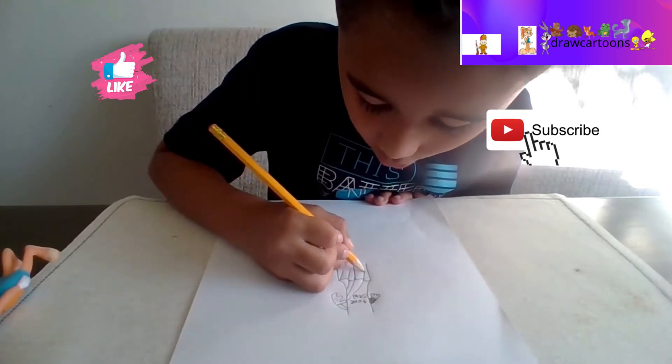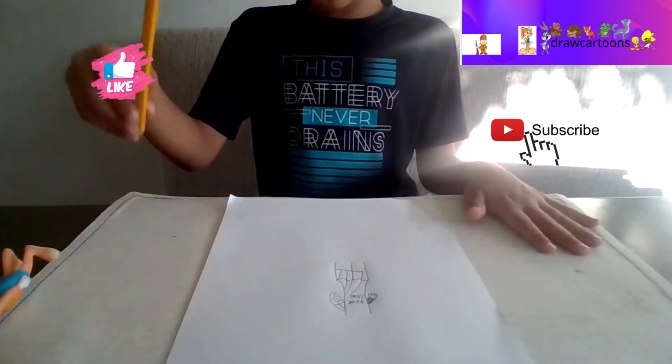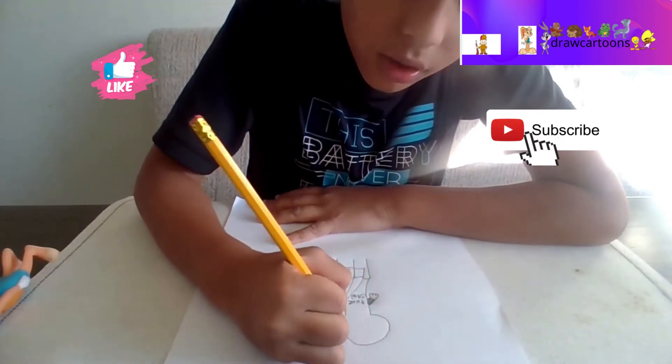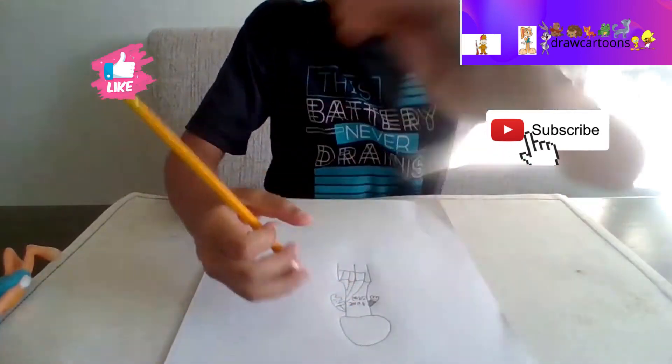As you can see in our last video there was somebody new called Colin - he's my friend. He's been in the channel for only one episode though. Now we're gonna do the face.